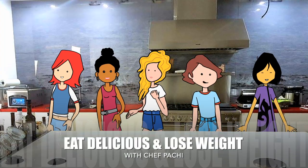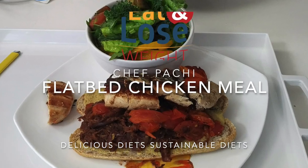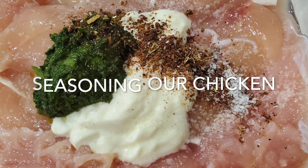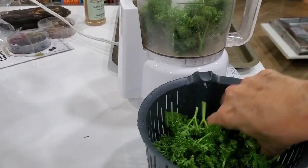Eat delicious and lose weight with Chef Pachi. Welcome to Chef Pachi and today's amazing chicken sandwich. It is a delicious food with vegetables so you can have it and never gain weight.